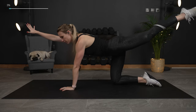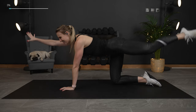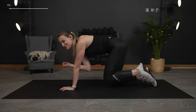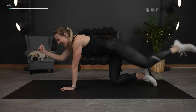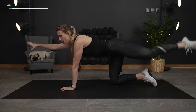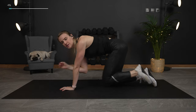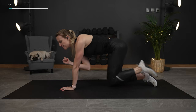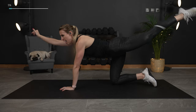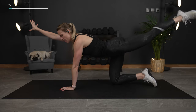Each exercise we are gonna work for 30 seconds followed by 10 seconds of rest, or just enough time to get ready for that next exercise. Today we have 16 exercises. We are really gonna focus on most of the exercises trying to keep our lower back into the floor, and that's really gonna help work those deep core muscles and focus on the lower abs.